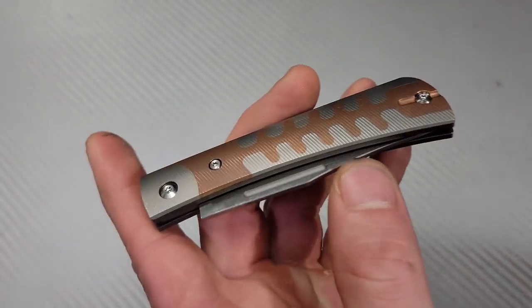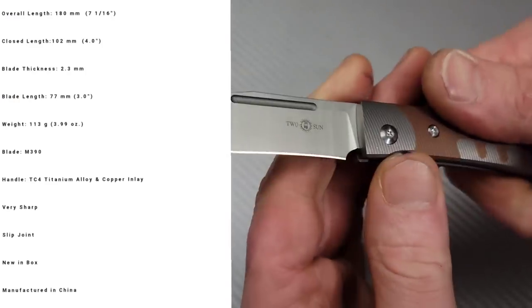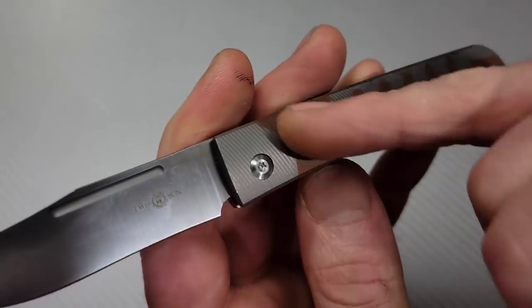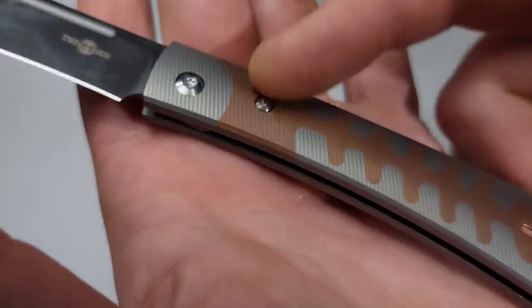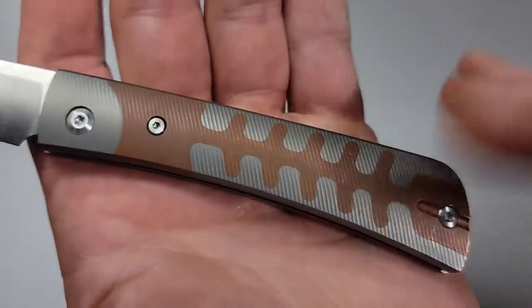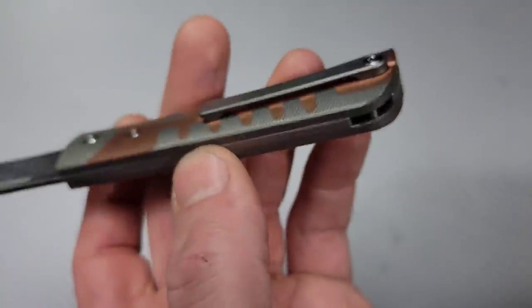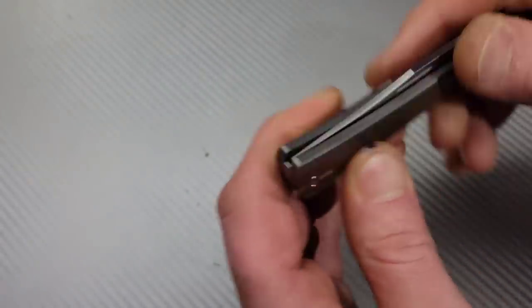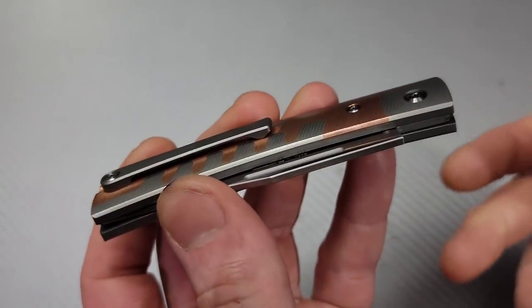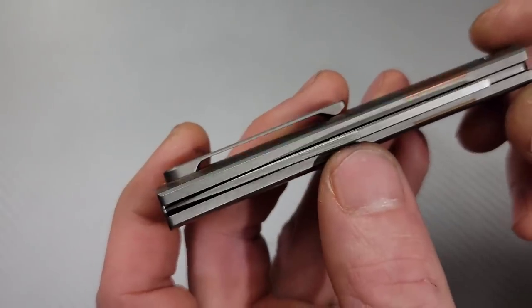The next one is the Tucson TS-123. This one is awesome because it's M390, but also titanium with copper inlaid inside. You can see the mill lines and how they transition — you can tell the piece was all put together before they did the milling. It looks beautiful, and the fit and finish of this inlay is just as good as you could get. It also has a titanium milled clip. One reason I'm not a big fan of slip joints usually is because they don't have clips.